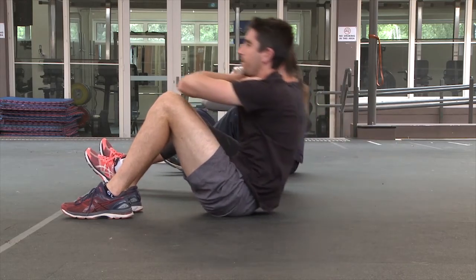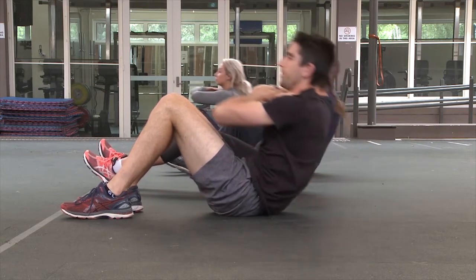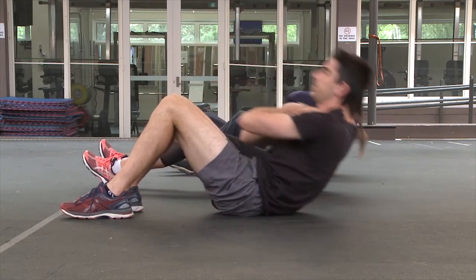Stage 4. Start with arms across your chest and with hands resting on opposite shoulders. Sit up in a controlled manner until your chest reaches your thighs and elbows pass over the top of your knees.